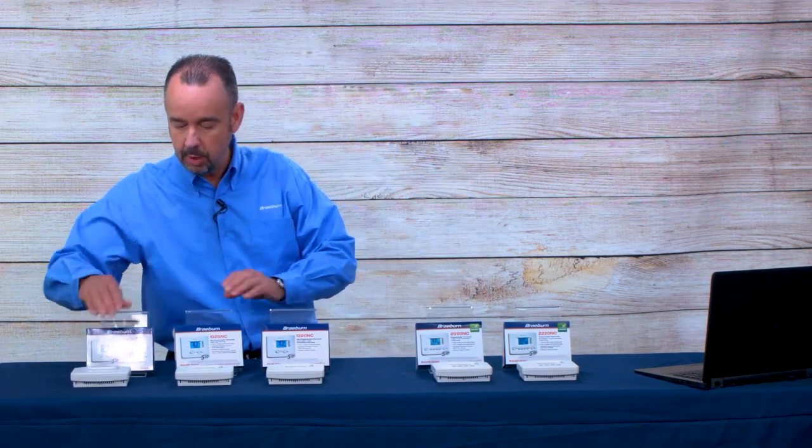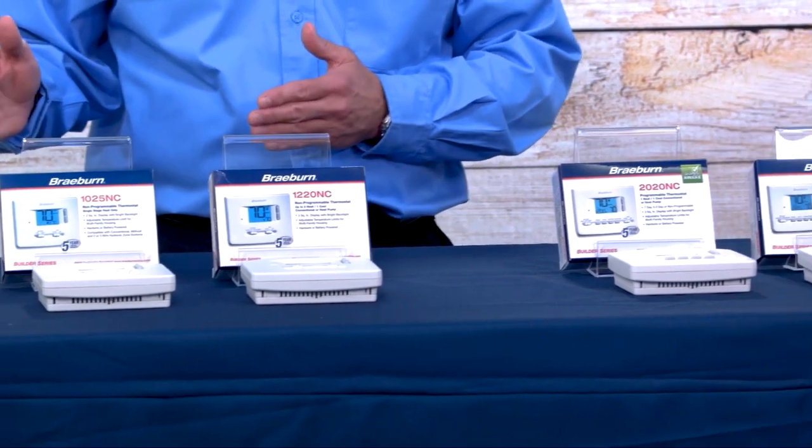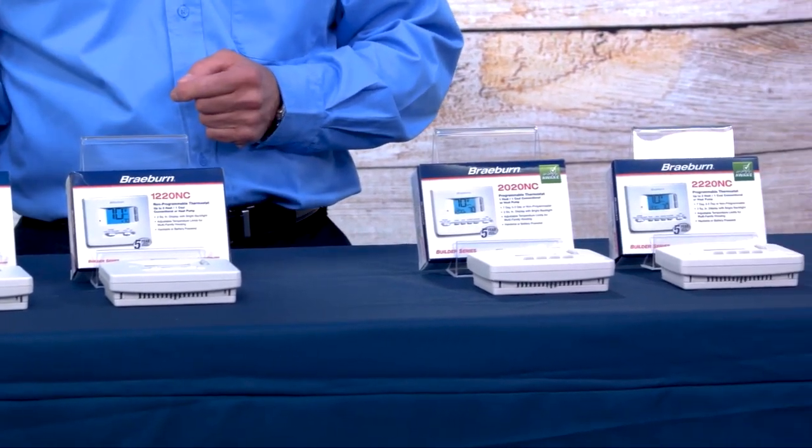That's a great feature for multi-family and rental installations. These thermostats also have short cycle protection fixed at five minutes, an adjustable differential setting, Celsius and Fahrenheit modes, and hardwire or battery power. With battery power, two AA batteries are included with the thermostat.